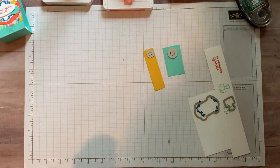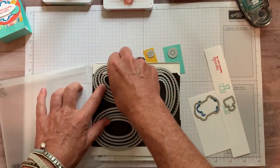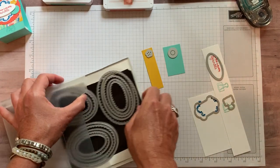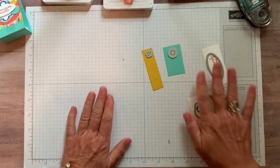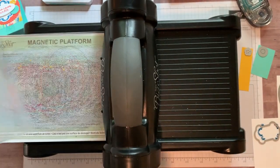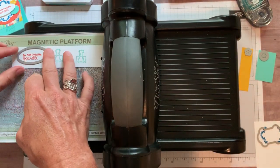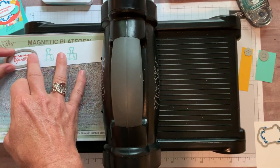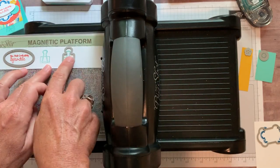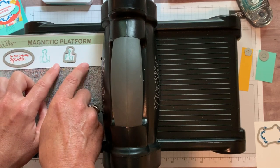We also need the Layering Ovals Collection dies to cut out our sentiment. We're going to use the smallest straight-edge oval and put that right on the stamped sentiment. I'll include item codes for everything you need in the details to the YouTube video. We'll lay everything down on the magnetic plate — mine has been a little finicky so we'll see. These die pieces do need to be lined up well, but as long as they stay on the paper we're good.